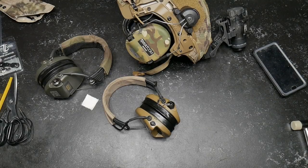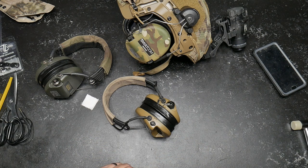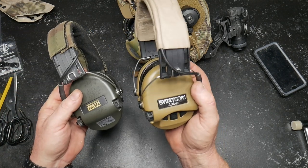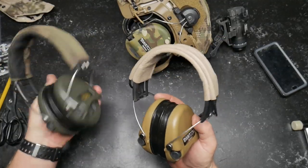All right guys, Good Boy 32 here. Check it out — we're sitting out here in the freedom shack at the review table, looking at a couple of headphones. Specifically these Swatcom Active 8s, which are pretty much the ones replacing the MSA Swords.